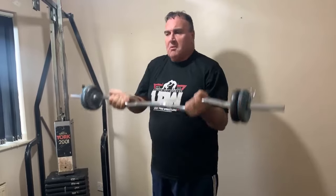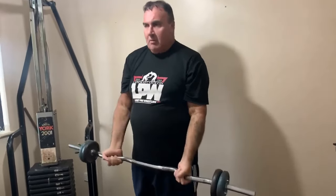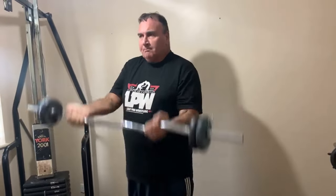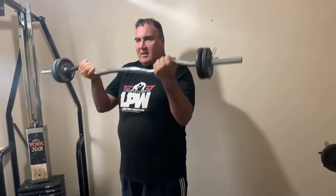Three, four, five, six, seven — feeling it now. Then you start doing the full range, all the way up to the chin, back down slow, all the way up to the chin, back down slow, all the way up to the chin, back down. That's a really good exercise to finish off your biceps with.